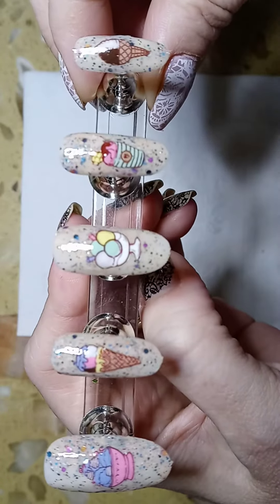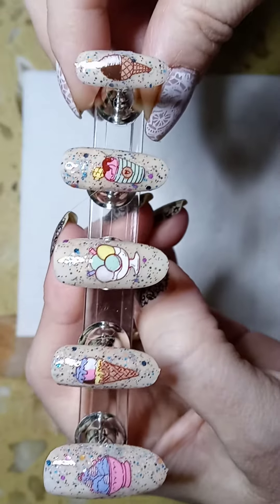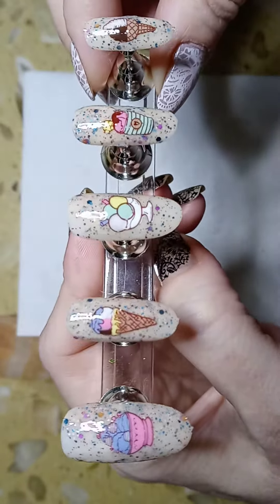It's a fun design for summer — after all, who doesn't love ice cream! I did a twist for the soft serve, and then this cone here I did Neapolitan.